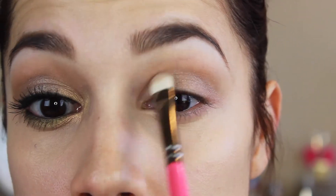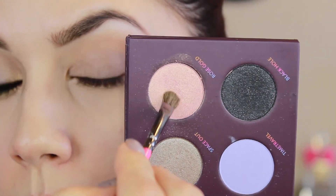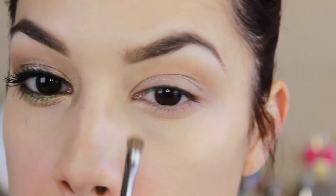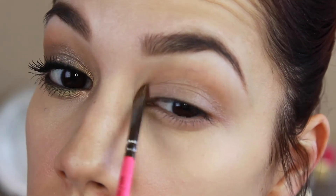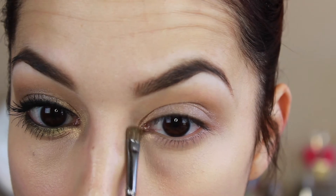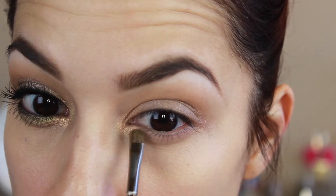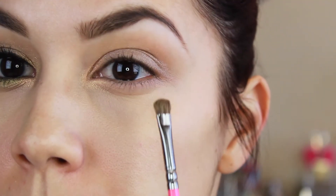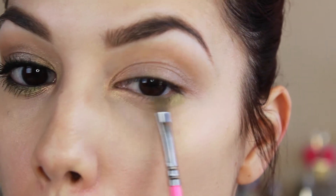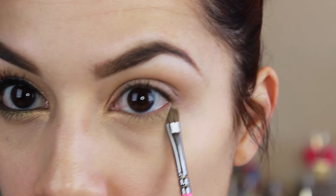When you're using a shimmery shadow like I am, make sure you stay below the crease because that brown we put there is going to be our only crease color. Then I'm taking the color Rose Gold with a really small detailer brush and I'm going to be applying this to the inner part of the eye, and also just up a little bit onto the lid area to meet up with that lid shade. Then I'm taking this spring green color in the palette and applying that with the same brush onto the lower lash line.